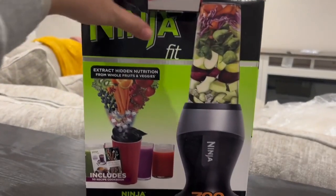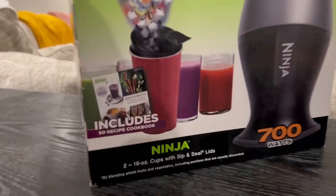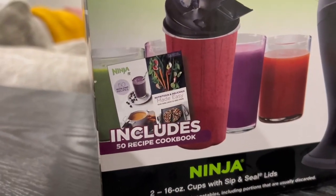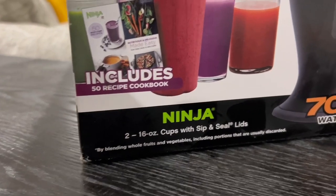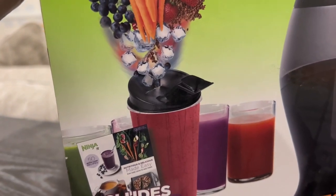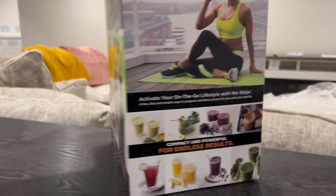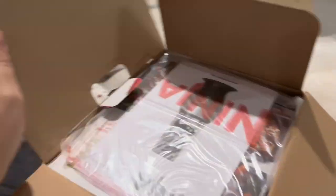Hey guys, it's Brandy and let's talk about this Ninja Fit Blender here. It comes with a 50 recipe cookbook and cups with the sip and seal lids. So if you are a coffee drinker, you could make so many frappes with this. I'm so excited, so let's unbox it and see what everything looks like.